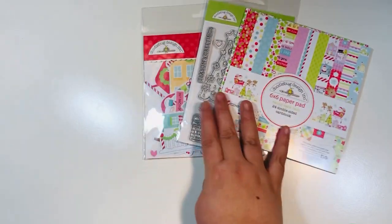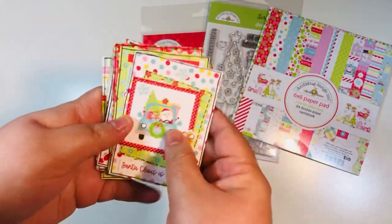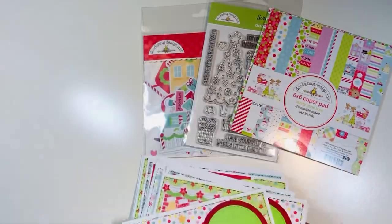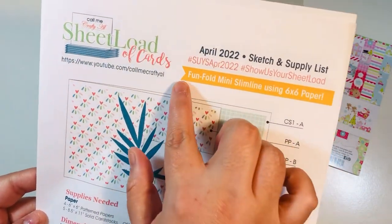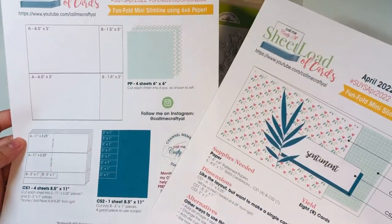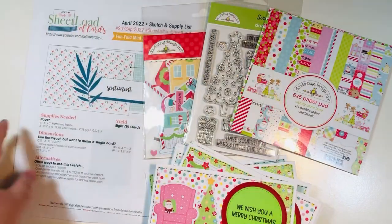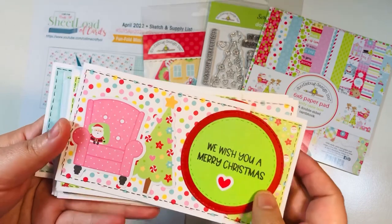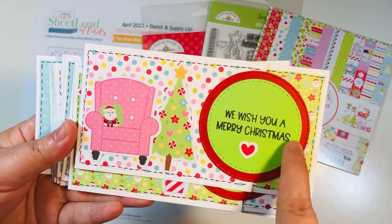There are other items you could purchase - chit chat, stickers, puffy icon stickers, 12x12 sheets, doodle pops, and all kinds of fun goodness in this collection from Doodlebug. Today's project is mini slimline cards and I made 12 of them using the April 2022 Sheet Load of Cards by Call Me Crafty Al. It's a fun fold card - I'll link her channel below so you can access it directly from her YouTube. This is my favorite mini slimline sketch and I've used it several times since she released it.